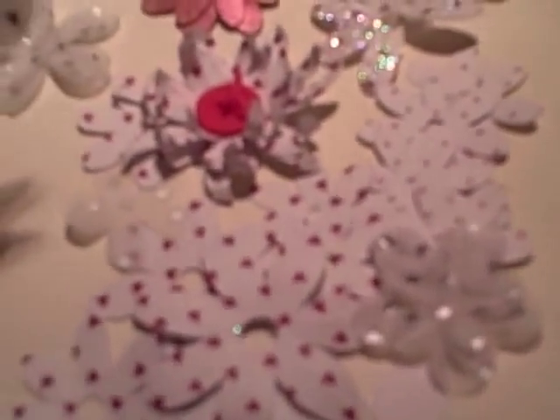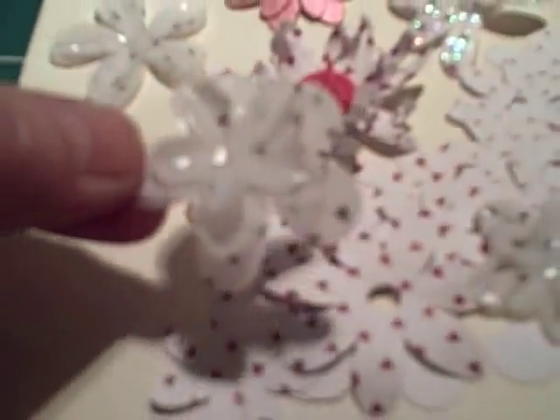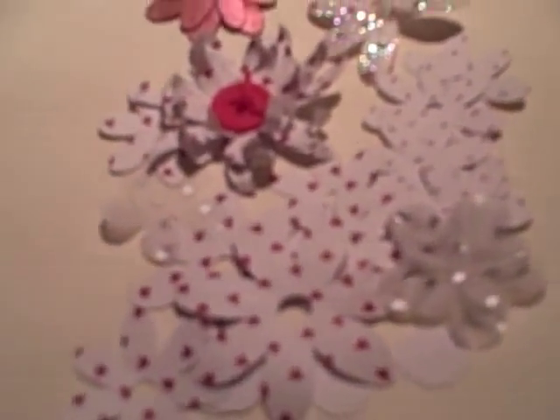Sometimes I use two or three layers. These have been cut out of vellum and they have an altogether different look because they're so pretty and delicate. I always use at least two or three layers for those.